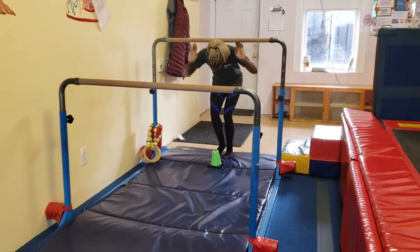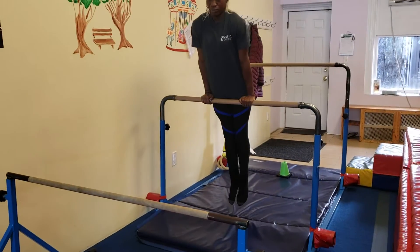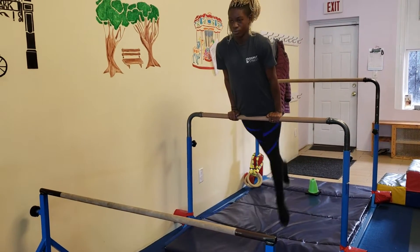Another exercise to help them learn how to straighten out their hips is going to be a front support and some big flutter kicks. Ask them to make sure they're pointing their toes in those flutter kicks so they get used to good form.